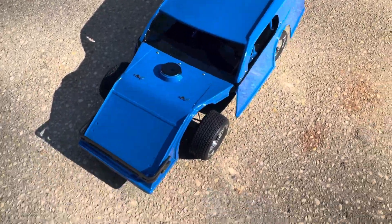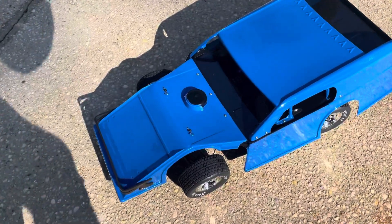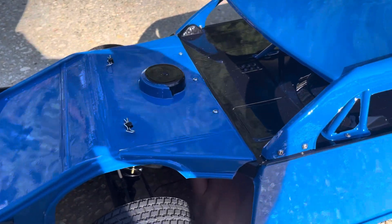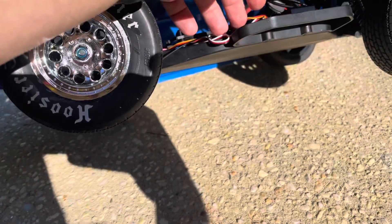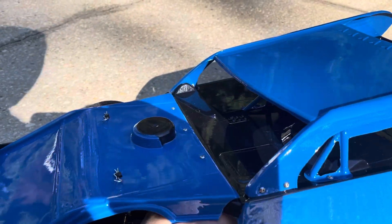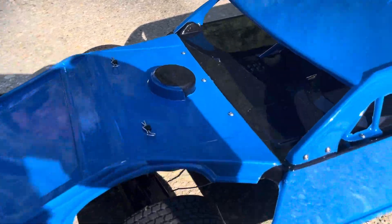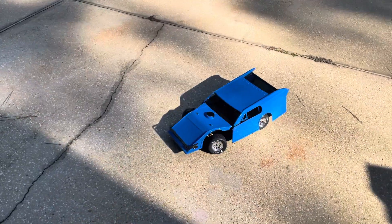I think it looks pretty good. Let me turn it on — I haven't set the steering trim yet. Here we go — just tuck all them wires in there. Alright, it's on. Got the Reedy combo in there.